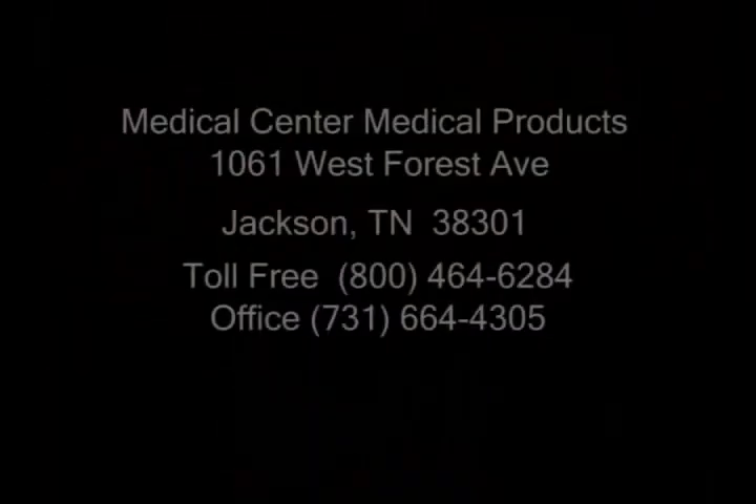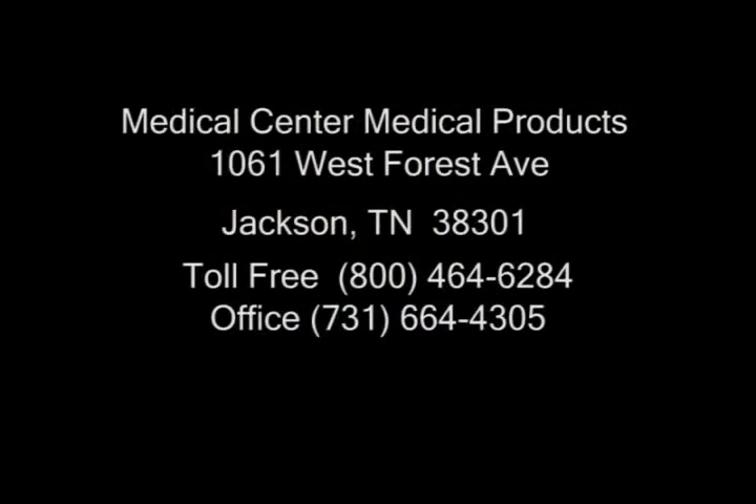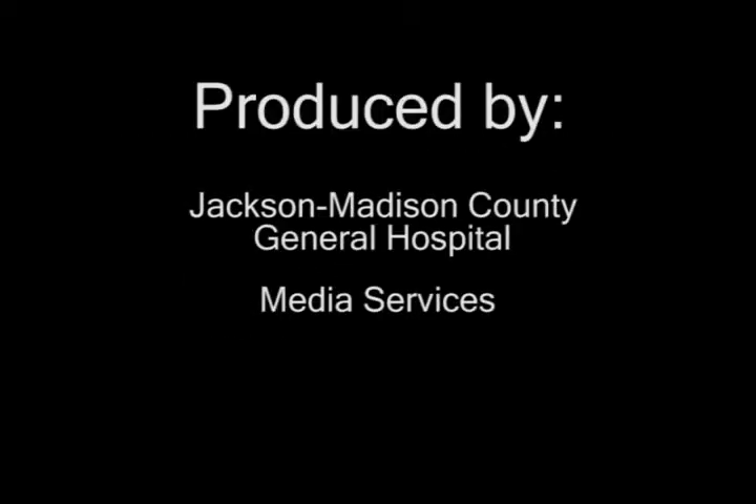Your machine should come with additional instructions. If you have questions, please contact Medical Center Medical Products.